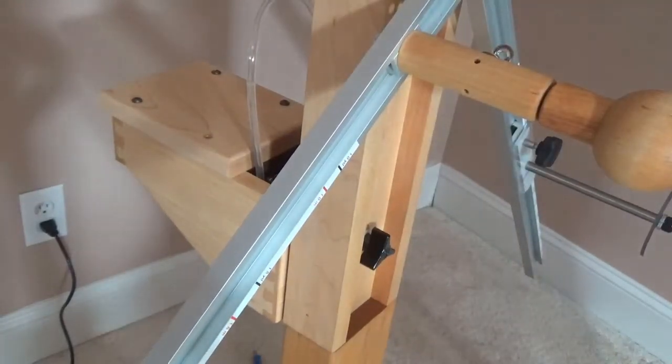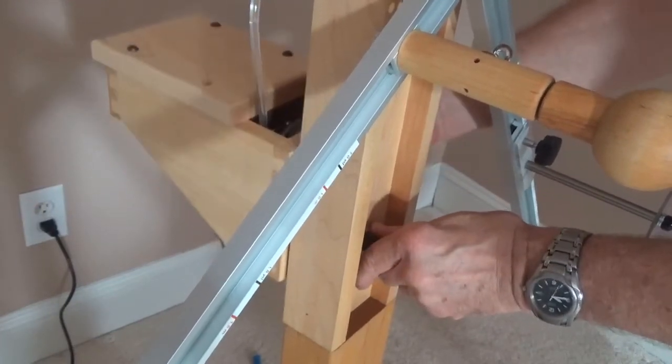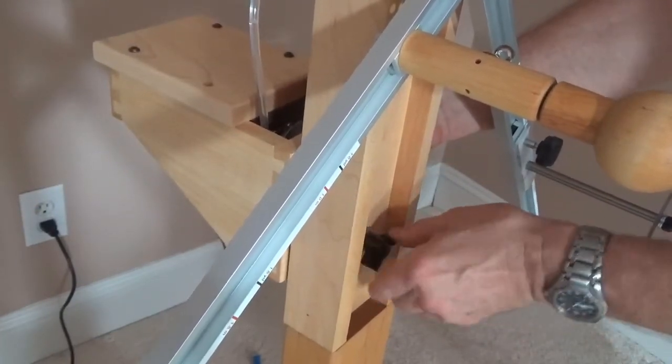When you put the belt on, the first thing you want to do is loosen this knob and slide the housing all the way up.